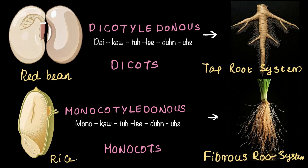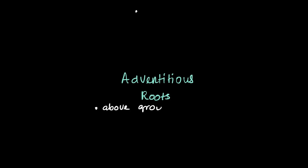That's the origin of the two different types of root system. Now, other than tap roots and fibrous roots, there are some special kinds of modified roots known as adventitious roots. These roots grow above the ground and provide extra support to plants — kind of like giving them a helping hand. On top of that, they still perform their regular root duties of absorbing water and nutrients.